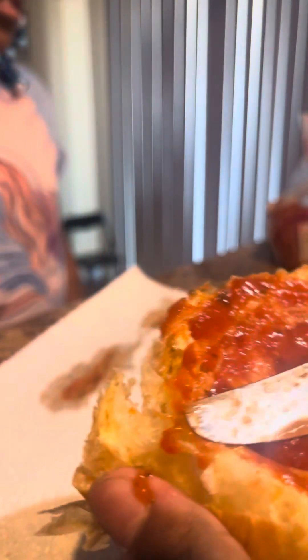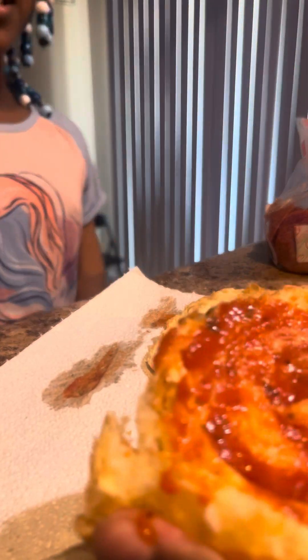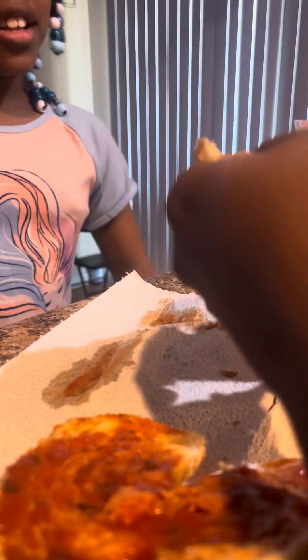Yours is almost ready — couple more minutes. Put it on broil. Quick little meal, little lunch snack.